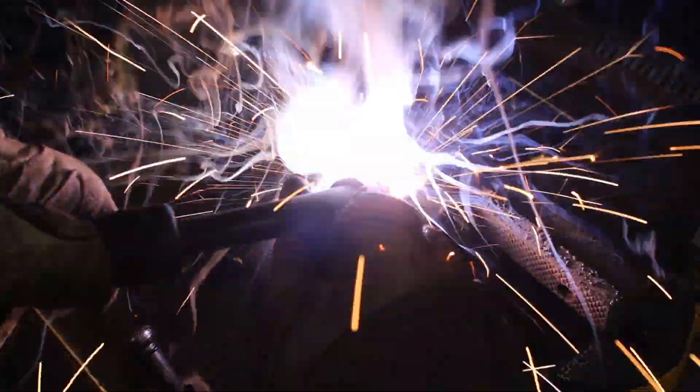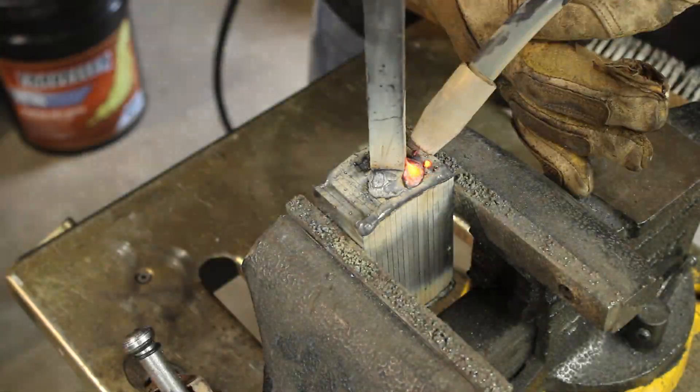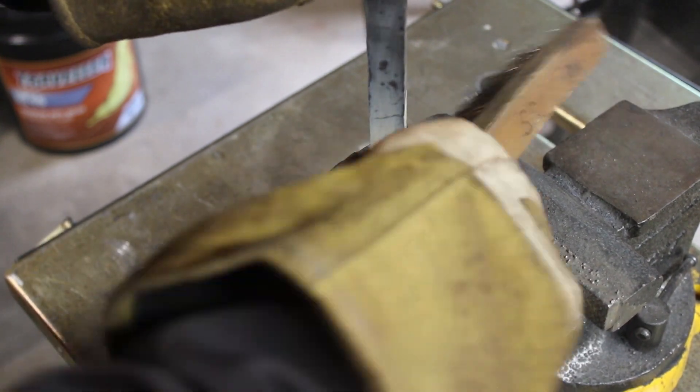I'm going to make sure that this work stick is welded on really well, and then because I don't use flux, I'm going to go ahead and drop this billet into some kerosene — that'll help keep in between the layers clean during this first heat.